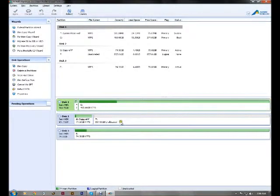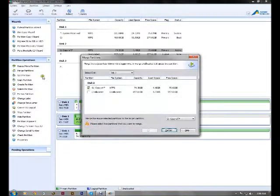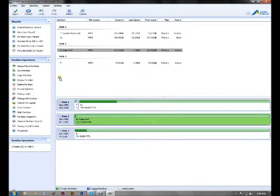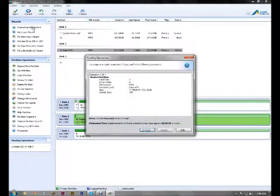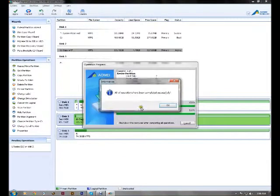Alright, so there it is. We're going to highlight this and merge the partitions. I want to merge it with the unallocated — the rest of the drive. I got that all green now. We're going to hit OK. Proceed. Are we sure? Yes. And there it goes. Successful.